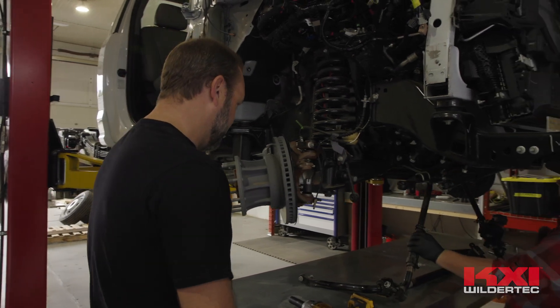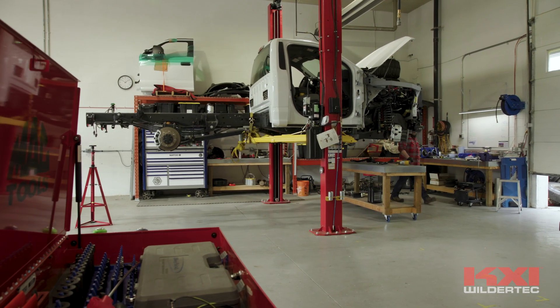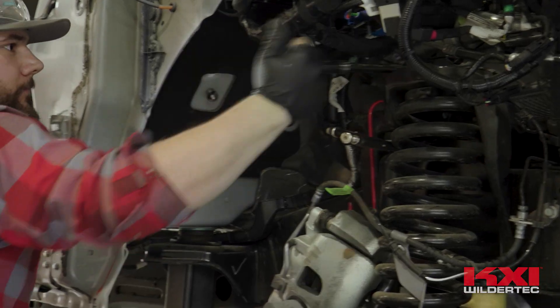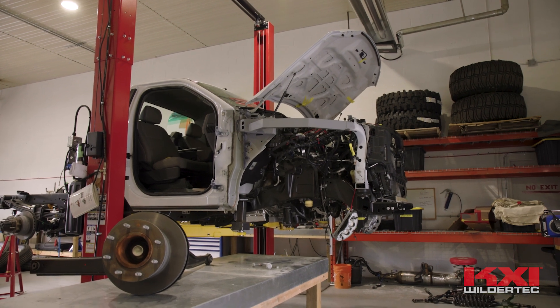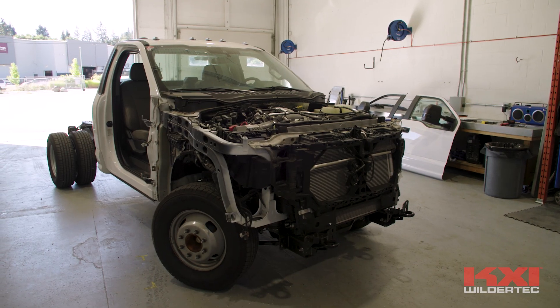Peter brought a military and heavy duty background, so he very quickly got immersed into the deep dark trenches of this teardown. He joined the military — it was basically all heavy duty, working on anything from chainsaws to tanks. His understanding of maintenance schedules and repair schedules on this type of equipment quickly became valuable to us, in the fact that we don't see this as a lifted pickup truck. We see this much like the military would see one of their vehicles.